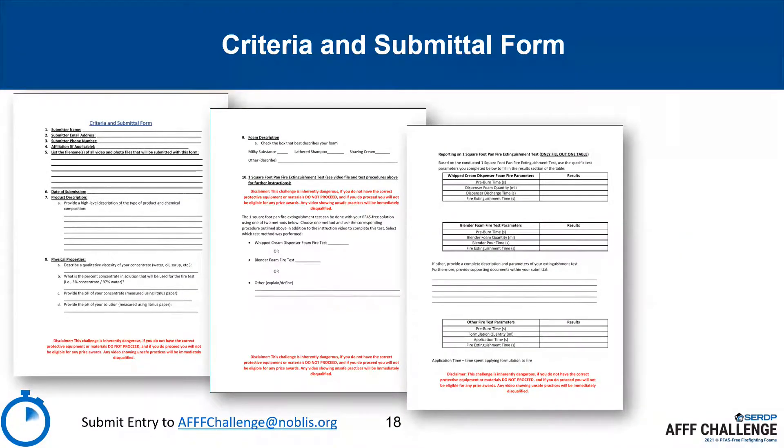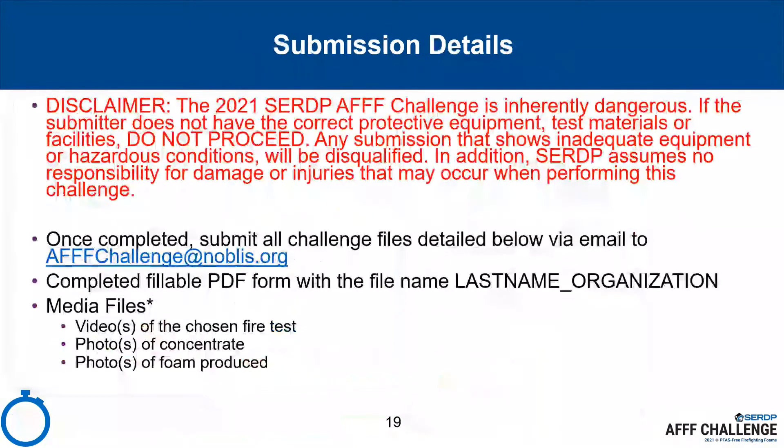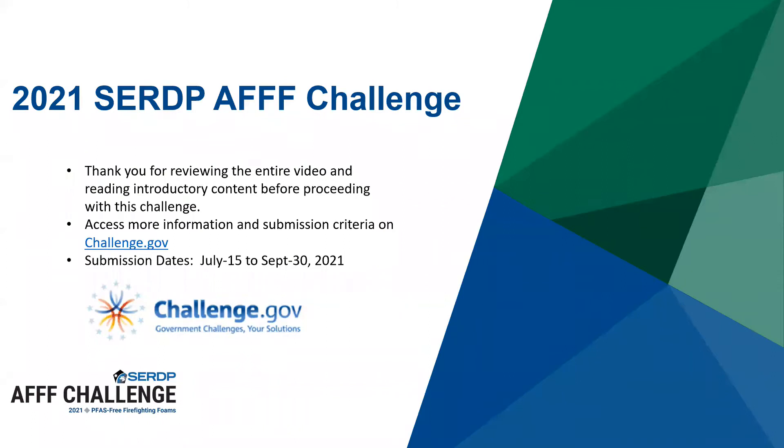All participants will submit their test results using the submittal forms provided within the guidance document, which is available for download. Ensure all fields are entered before submitting your written entry and media files to www.afffchallenge.noblis.org. This challenge is inherently dangerous. If your team does not have the correct protective equipment, test materials, or facilities, do not proceed. Any submission that shows inadequate equipment or hazardous conditions will be disqualified. Neither the Department of Defense nor Strategic Environmental Research and Development Program assume responsibility for damages or injuries that may occur when performing this challenge.